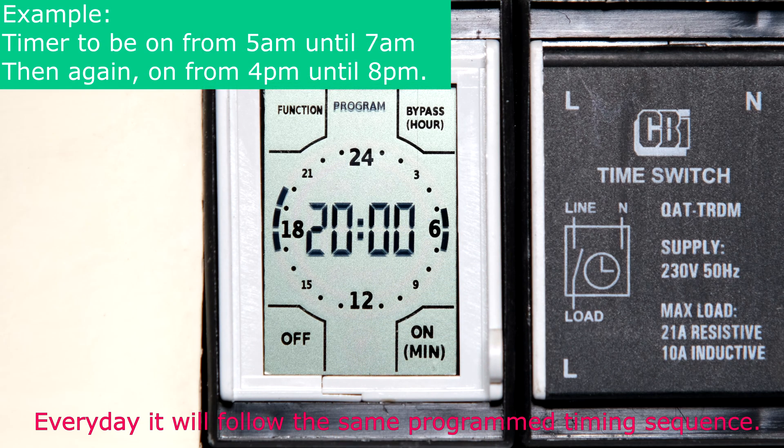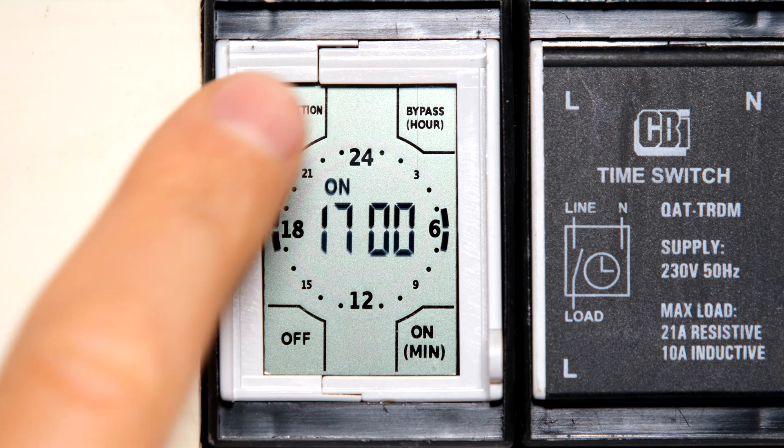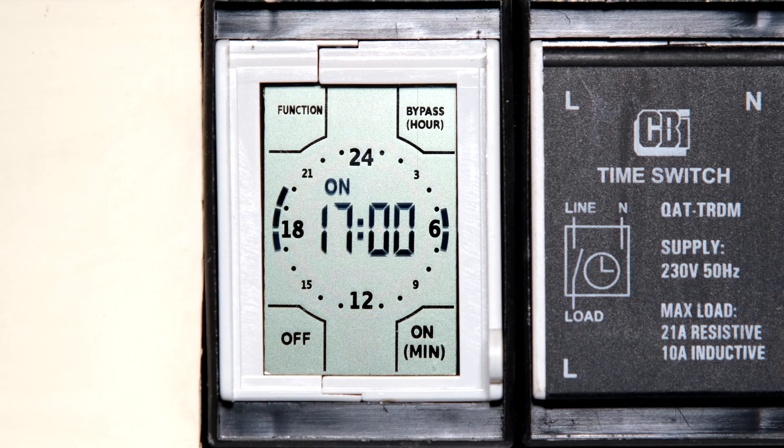I've now set two timing sequences: from five to seven the geyser is on, and from four to eight the geyser is on. Touching the function zone returns to the home screen, which immediately shows 'on' — because the current time falls within one of those active timing sequences.